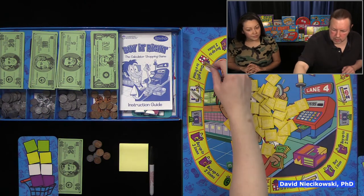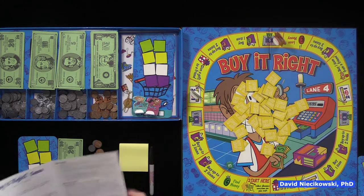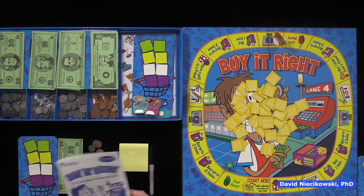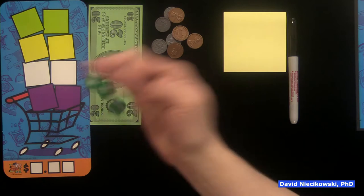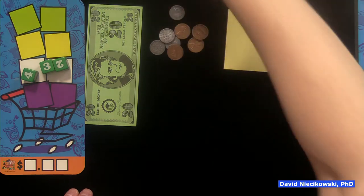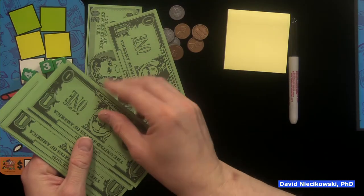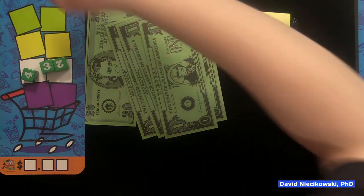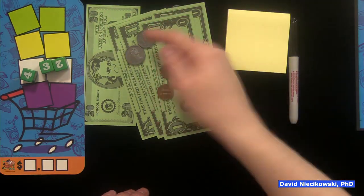I rolled a three and moved three spaces: ATM. The instructions say roll the number dice, arrange them on the bottom of your shopping cart to find out how much money you collect from the register — so it's basically getting money. You'd want to do the highest arrangement. So 4-3-2: I get $4.32 from the register. Some good math skills here: 25 plus 5 plus 2 is 32.